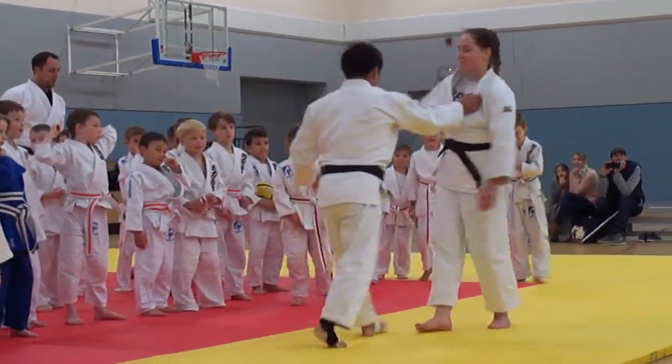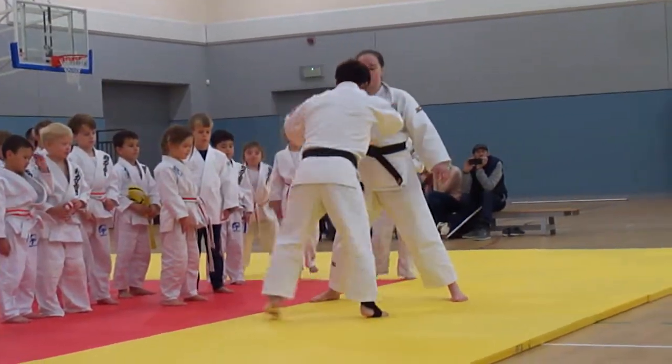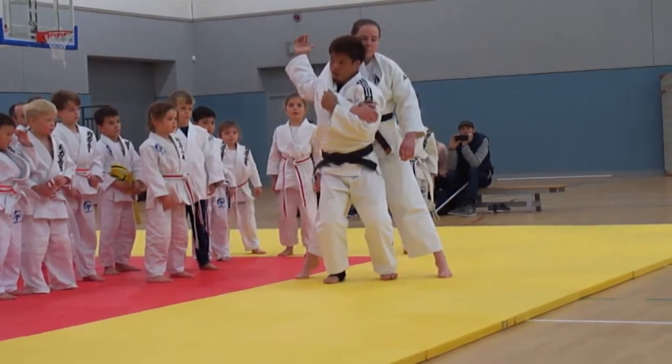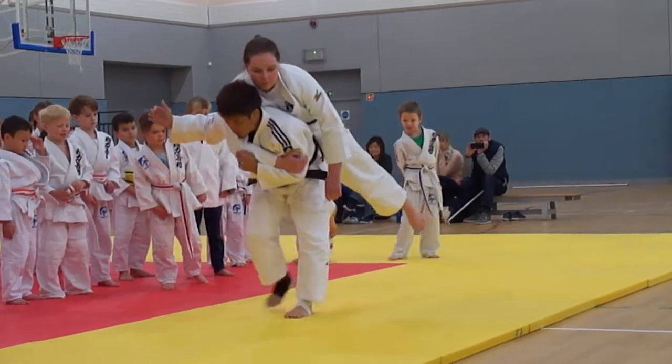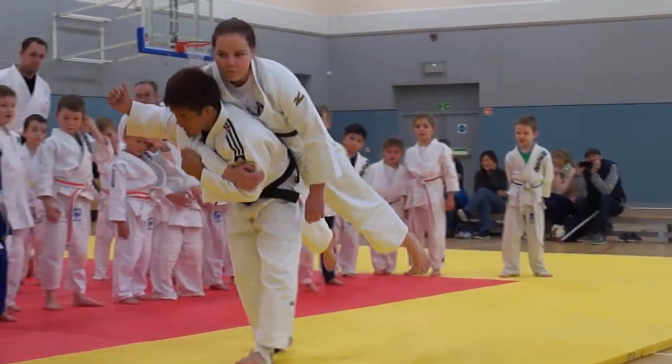Ten times. One, two, three. One, two, three, four, five, six, seven, eight, nine, ten.